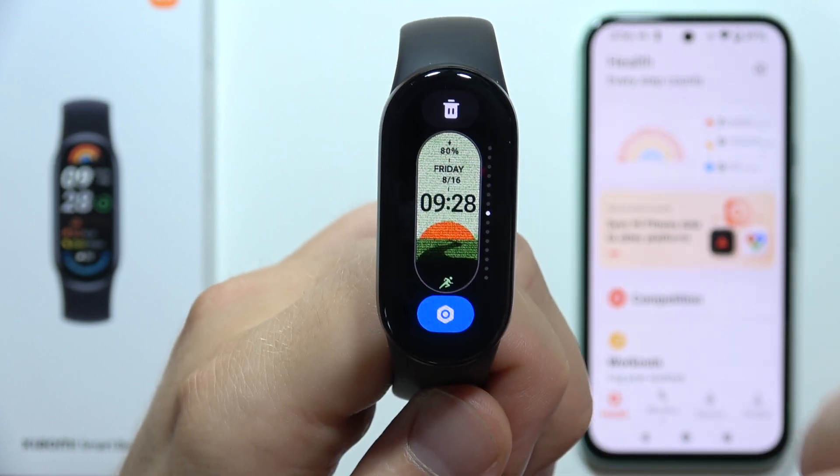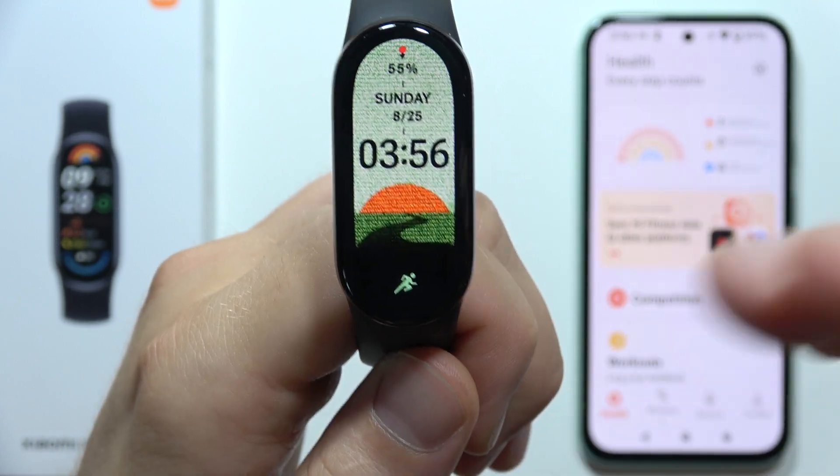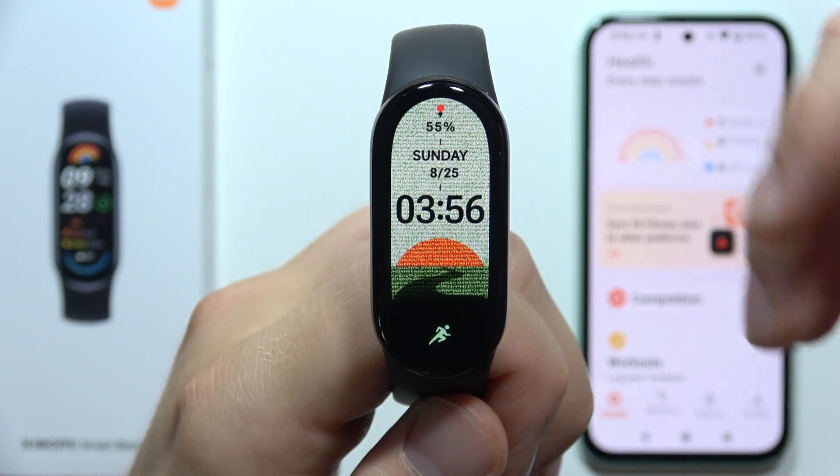So now, if I want to get, for example, this watch face, I will have to tap on it once, and it's just right here.